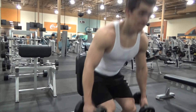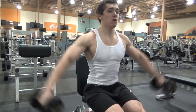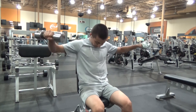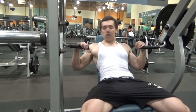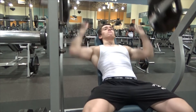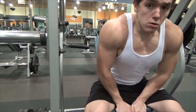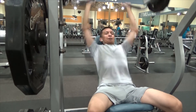Then we jumped into some side laterals. You can't really see right here, but my delts are the most dominant body part and I don't really like to train them that much. I did it because Alberto wanted to. But other than that, I ain't going to incorporate any shoulder exercises into my routine except for my rear delts, because I could bring those up.